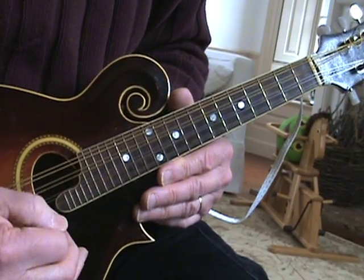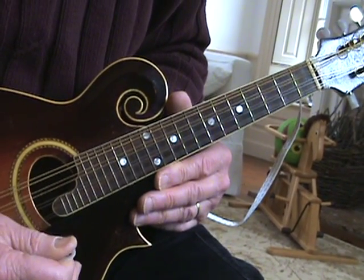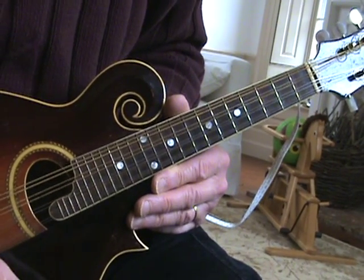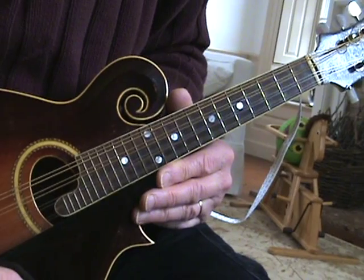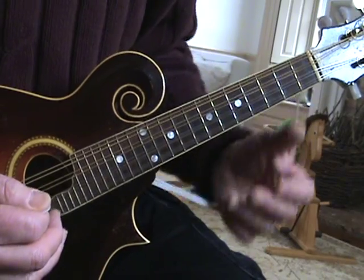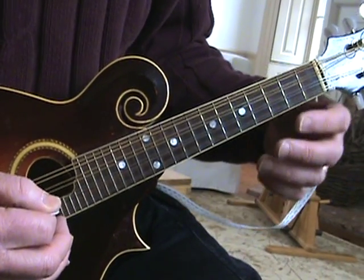Hi everybody. This is chapter one of Whiskey Before Breakfast. I'm gonna do three versions, three different videos. This is the easiest one. I'll play it through and then take you through it piece by piece. Here we go.